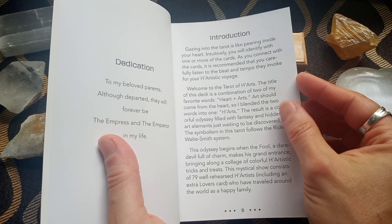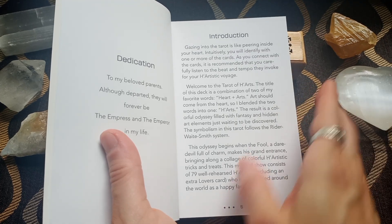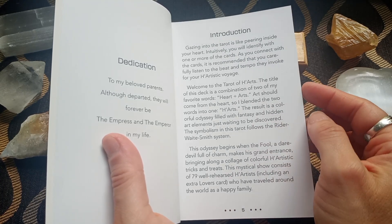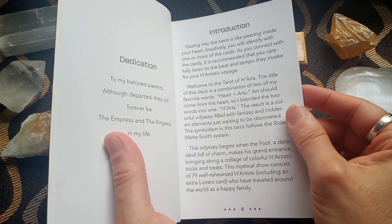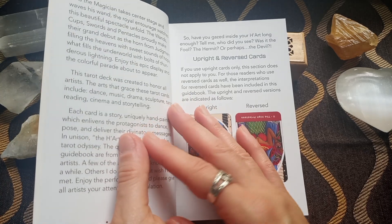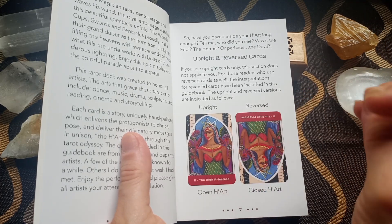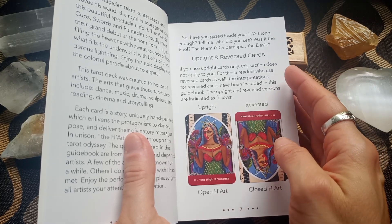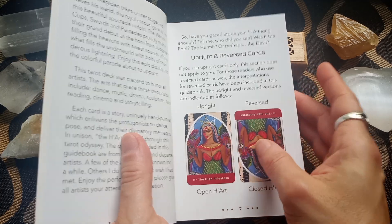The creator writes: 'Welcome to the Tarot of Hearts. The title of this deck is a combination of two of my favorite words, heart and arts. Art should come from the heart, so I blended the two words into one. The result is a colorful odyssey filled with fantasy and art elements just waiting to be discovered.' The symbolism follows the Rider-Waite system, but the creator uses movies, paintings, songs, and poetry — she mixes everything together. The images are absolutely eye-catching, very bold, also for the choice of colors, and the guidebook is really inspirational.